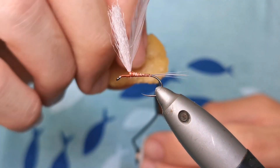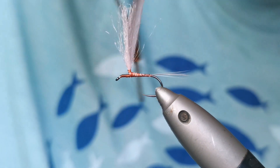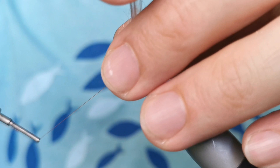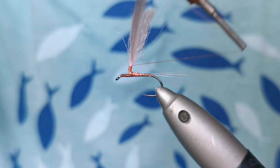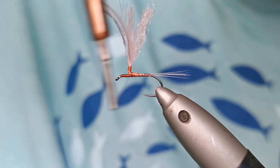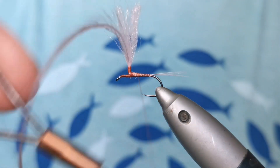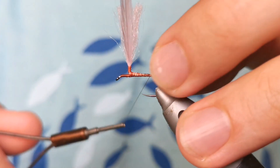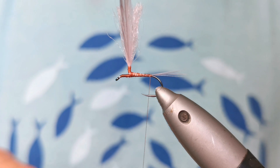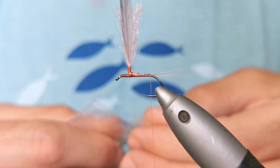Let's put some more wax so we make this bit really nice and tight here. I think that's far enough. Now I'm going back to put the dubbing. Rene Harrop professional dry fly dubbing. Looks nice.